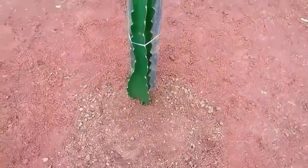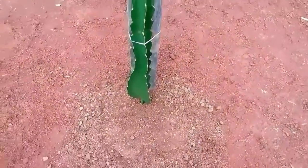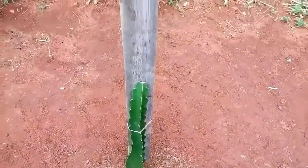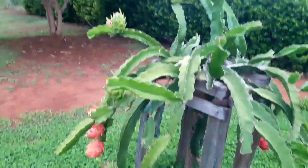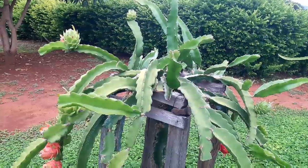Aí vocês chegam terra e dão uma apertadinha assim. Se sua muda for do tamanho dessa, vocês amarram ela para que ela não possa ficar caindo para os lados. Pessoal, vocês terminaram de plantar — se o seu solo não estiver molhado, você já faz uma rega na hora. A sua pitaia vai começar a subir para esse pau acima. Aí vocês vão amarrando ela. A pitaia vai subindo por esse mourão. Vocês deixam subir somente o principal, porque ela vai soltar uns brotos laterais. Vocês retiram e deixam subir.